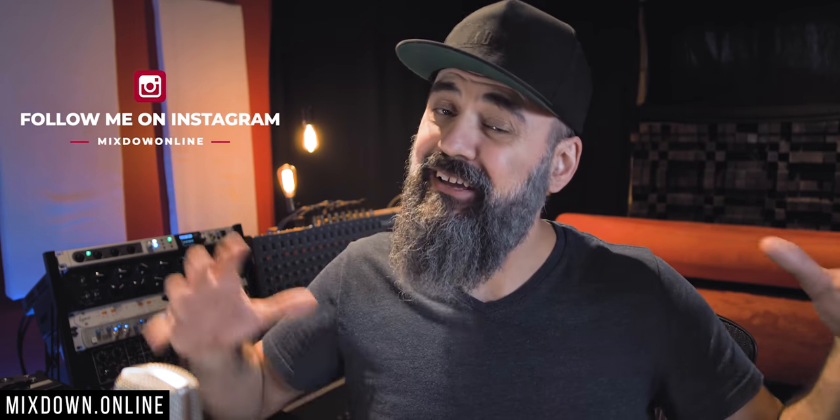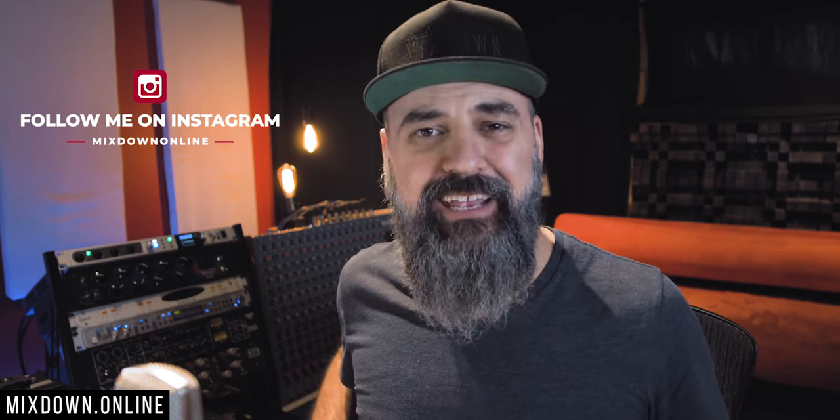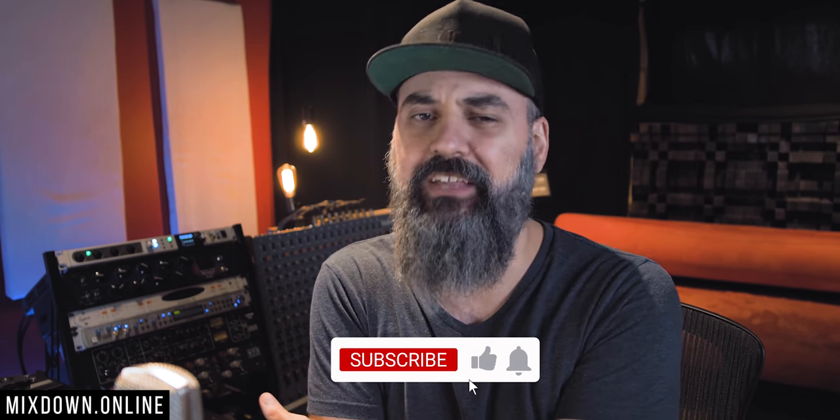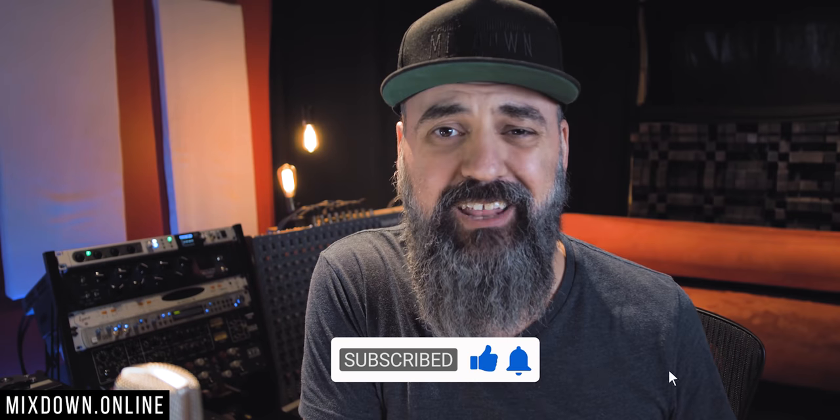Hey, what's going on my friends, Chris here from Mixdown Online. Very excited to be back with a tutorial video for you. And this time we're going to talk about Andrew Scheps. If you're new here on the channel, feel free to subscribe and click the notification bell so you don't miss anything.